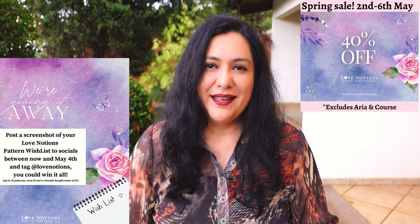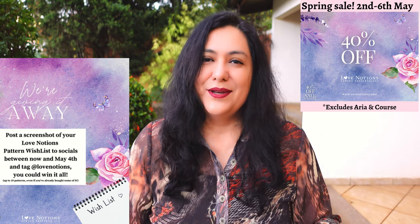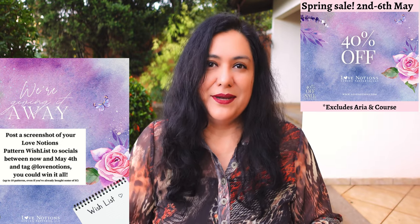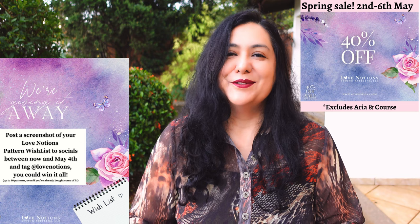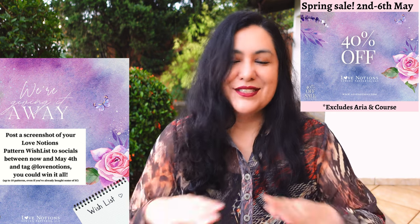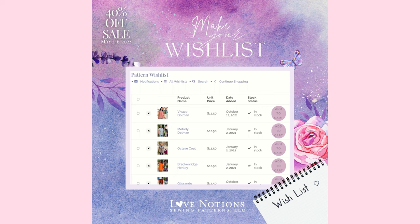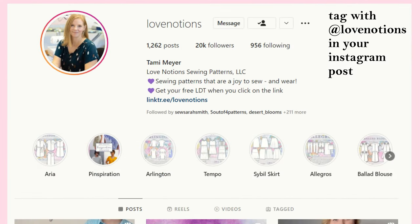Also on the 2nd of May, the spring sale starts at Love Notions — it's a 40% off sale, site-wide, excluding the Aria button down since it's just recently been released. Love Notions is also doing a big giveaway. You can win your wishlist — log into your account, tap on the little heart to add patterns and make a wishlist, and you can win up to 10 patterns. Only one person will win this big prize, so don't stop buying patterns thinking you might win. If you're selected the winner, you'll be refunded the patterns you bought during the sale. To enter, post a screenshot of your wishlist on the Facebook support group or on your Instagram profile tagging Love Notions.